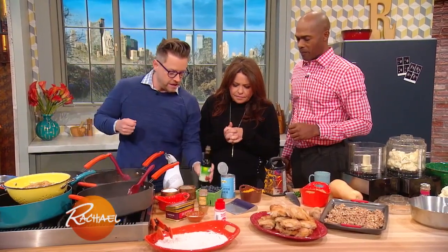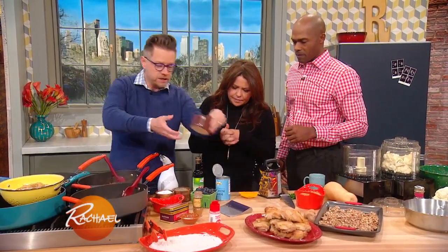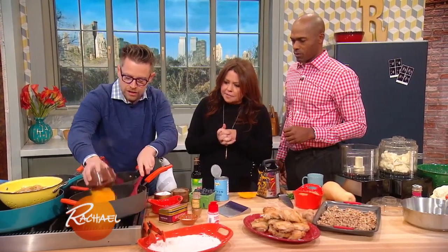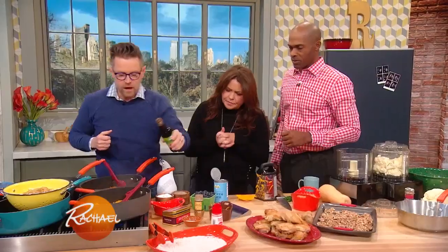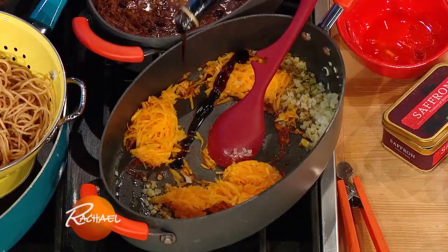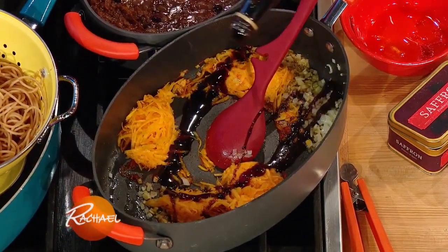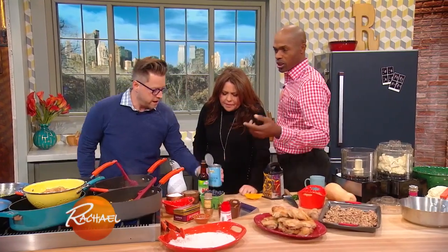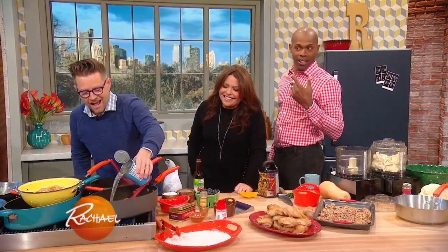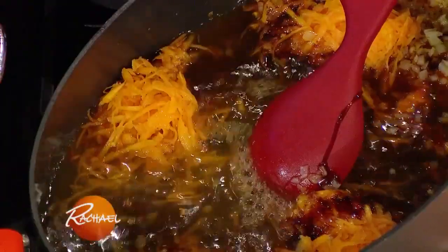Then we're gonna also add some grated butternut squash, which is gonna give it this sort of perceived sweetness. A little bit of pomegranate molasses - I love the flavor of pomegranate molasses. They told me I needed antioxidants. A little bit of chicken broth is gonna go in there.